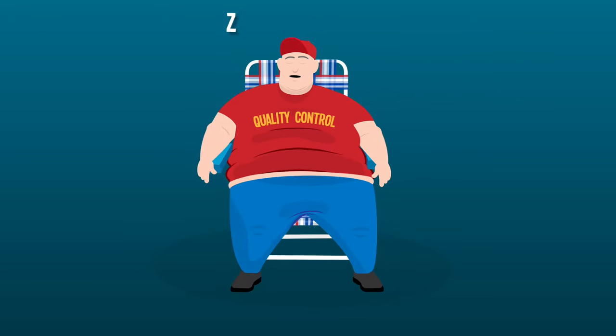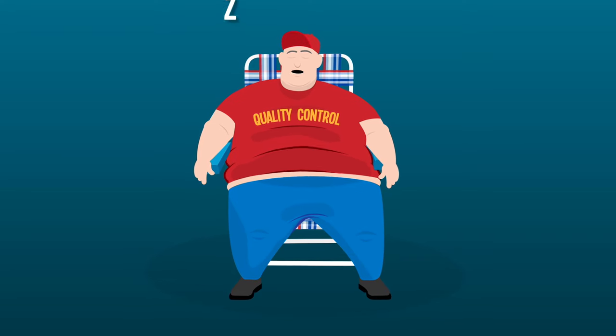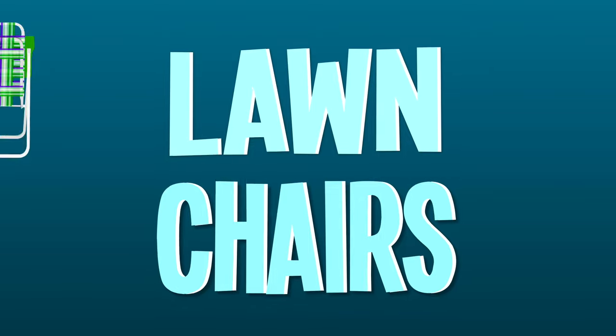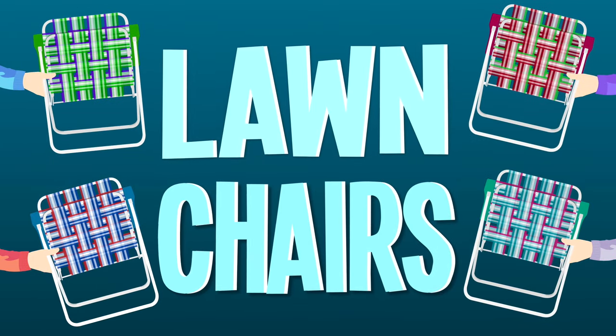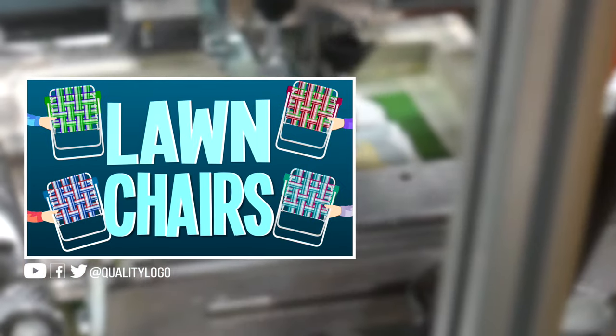Quality control tests the chair for stability. And if it can hold the weight of a person, it's ready to go. And that's how lawn chairs are made. We'll be right back!